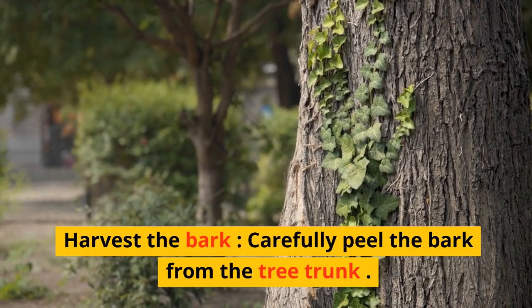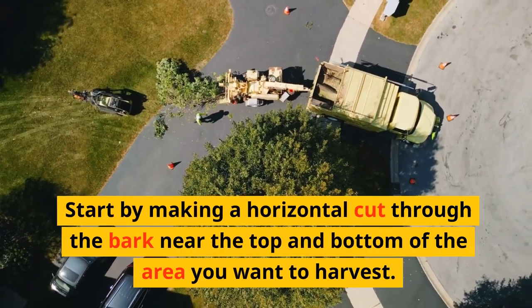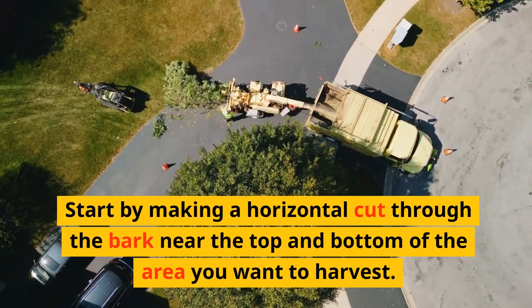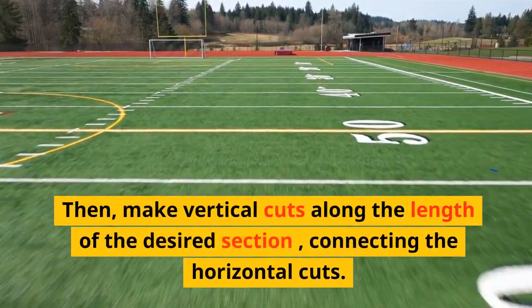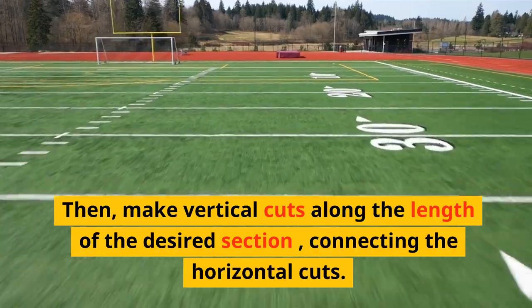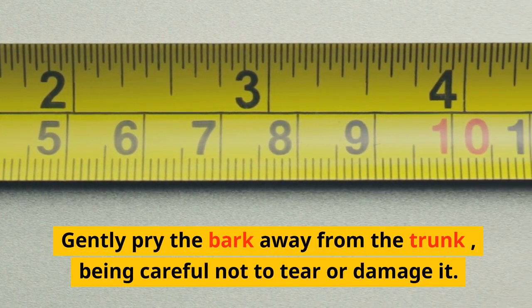Harvest the bark. Carefully peel the bark from the tree trunk. Start by making a horizontal cut through the bark near the top and bottom of the area you want to harvest. Then make vertical cuts along the length of the desired section, connecting the horizontal cuts. Gently pry the bark away from the trunk, being careful not to tear or damage it.